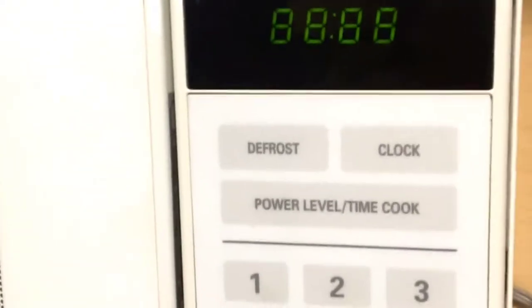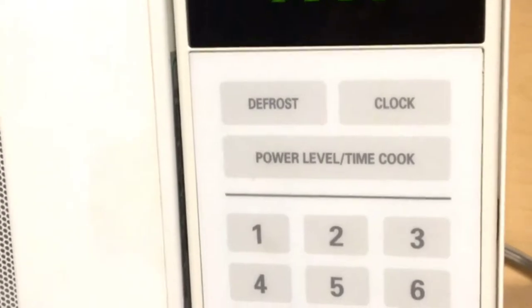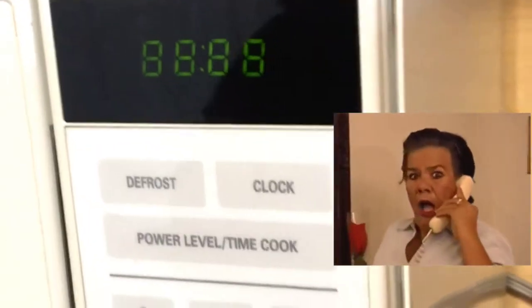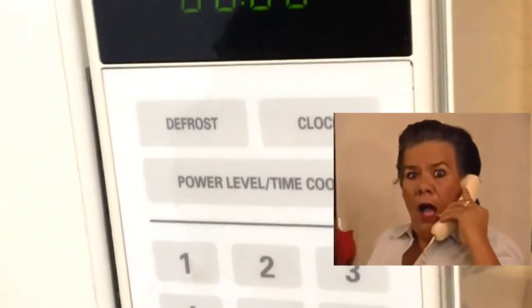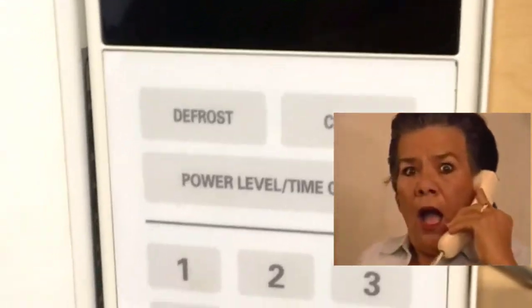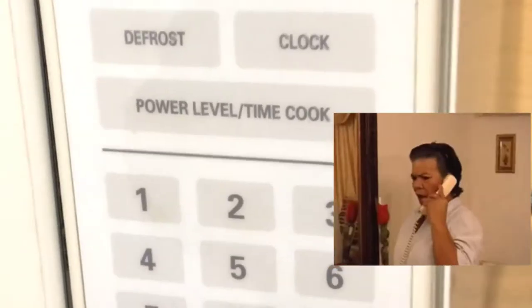What's going on guys, it's Big JD here. I have a quick video on how to change the time on your microwave. Apparently there's a lot of people that don't know how to change the time on their microwave, believe it or not, and I'm just making a quick video about it.